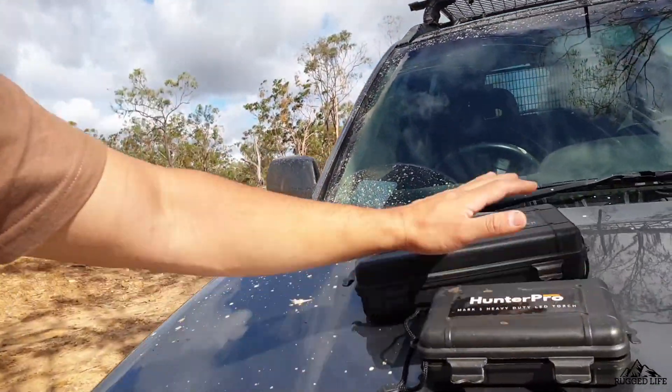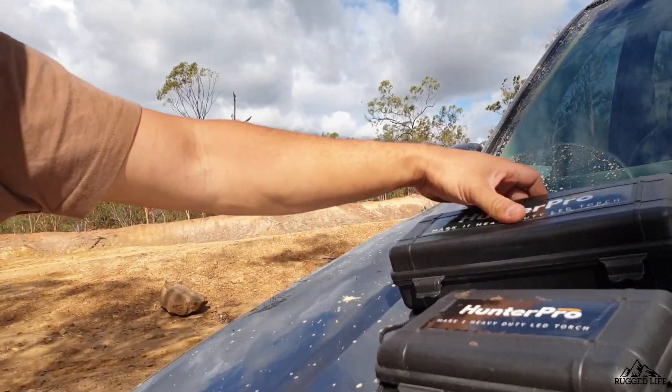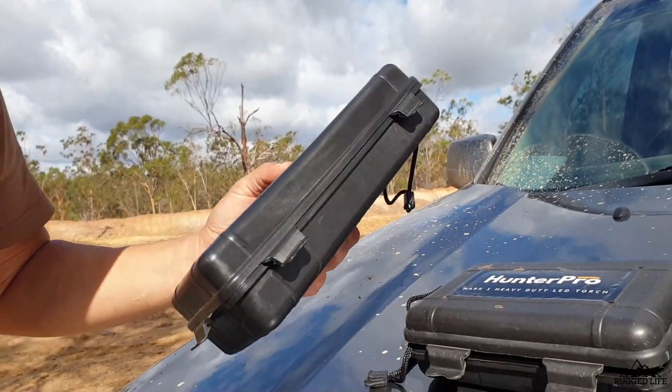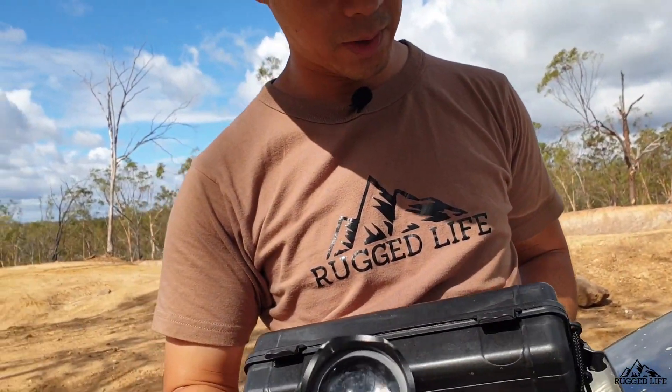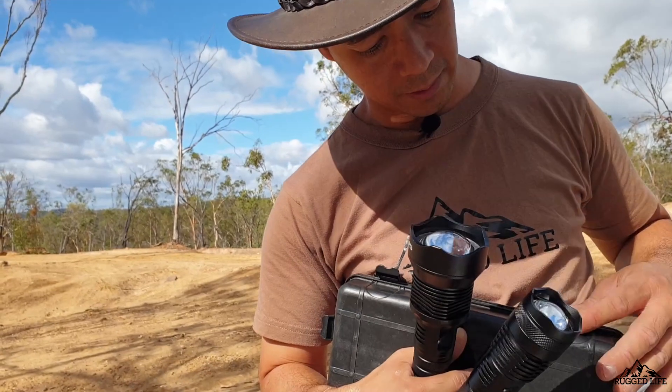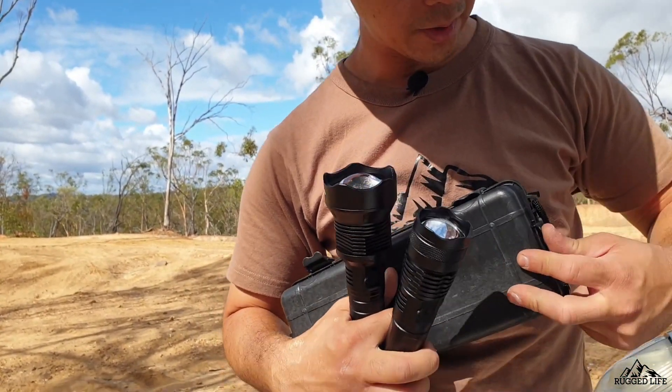So let's start with the case. They put it in this case which is pretty nice — you got your case with your torches, that's good, something to store them in. I find the case to be not heavy-duty though — it's just a bit soft plastic.